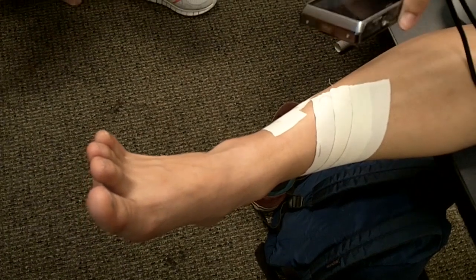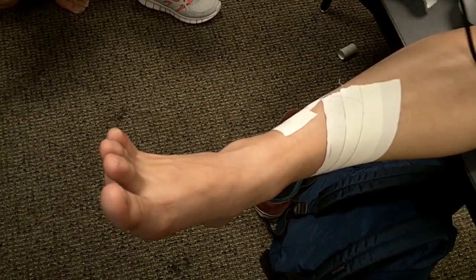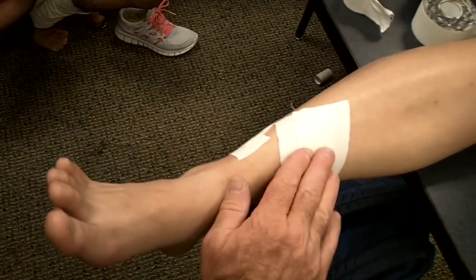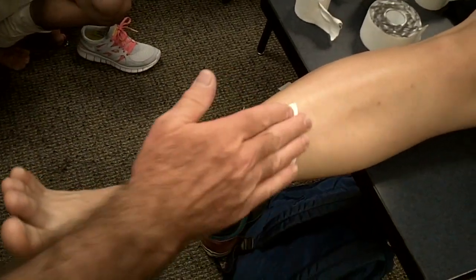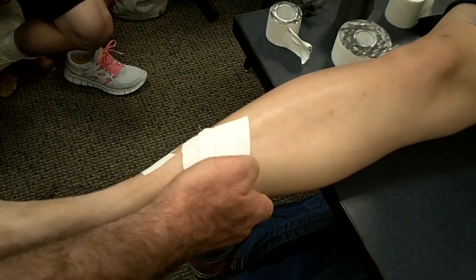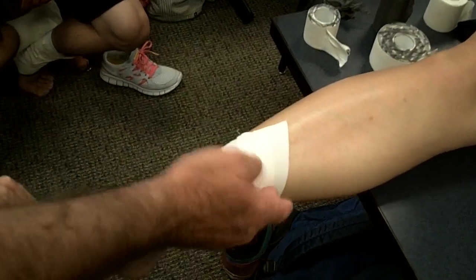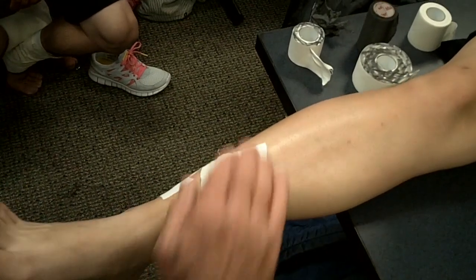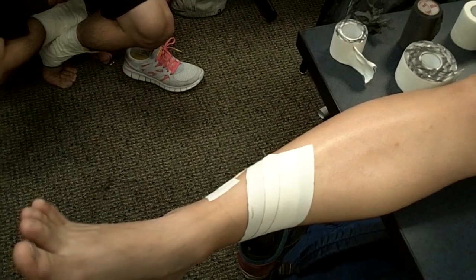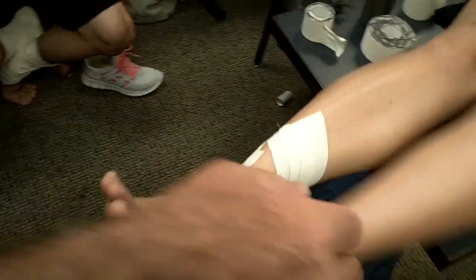We do the exact same taping on the lateral side. The key is you want to bring this up — here's the edge of her tibia, right here. You want to bring this up over the tibia. If I only come to here and stop, this isn't enough — I need to come over the tibia. Okay, we'll leave this on and do the lateral side.